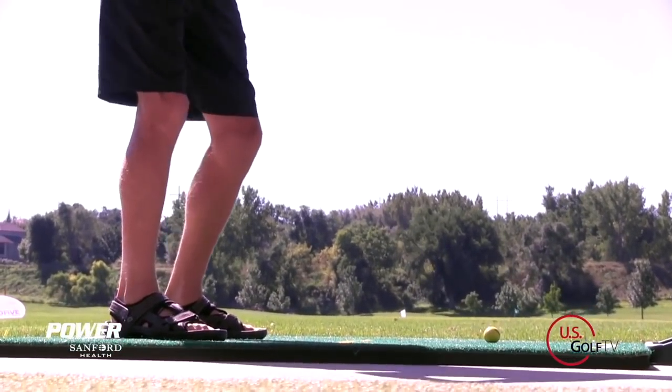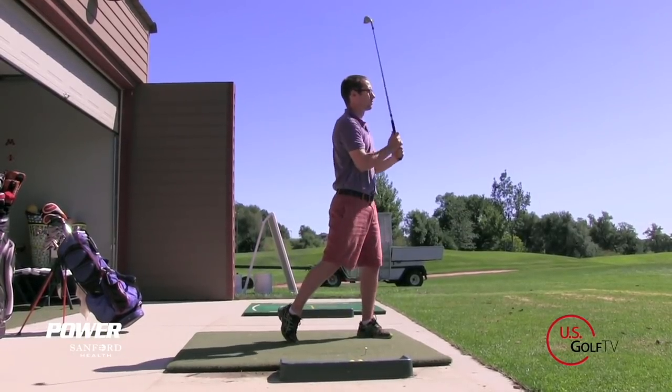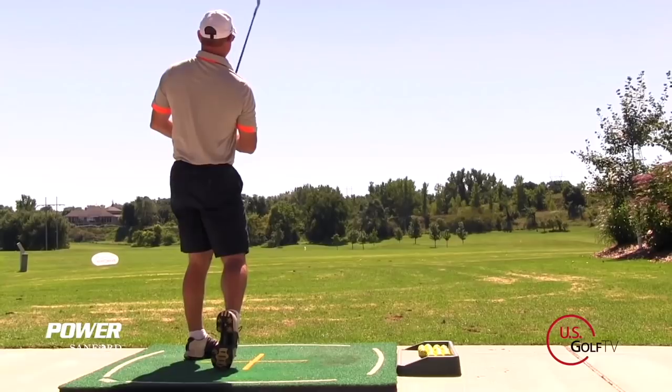I know it's not really exciting, but the truth of the matter is that if you hold the club correctly, you've got a better chance to make a good quality golf swing. So let's dive into the three types of grips that are available to you, maybe a benefit and a drawback with each one of those, and a couple other quick tips that we can share with you at the end.